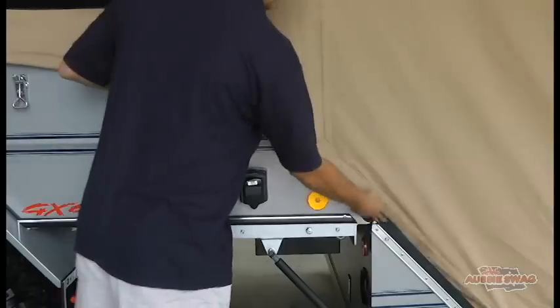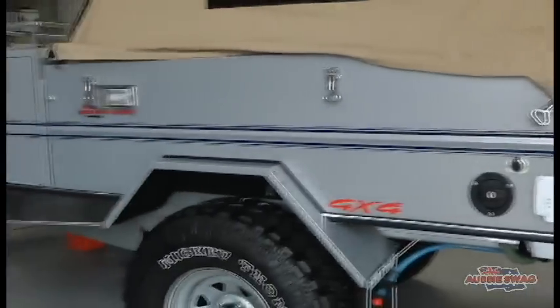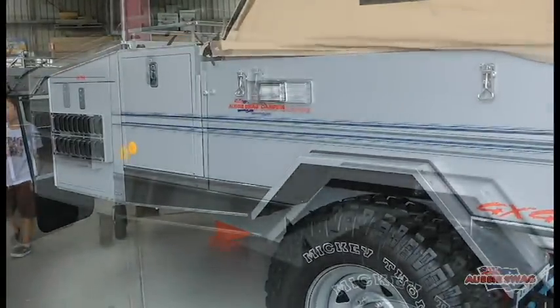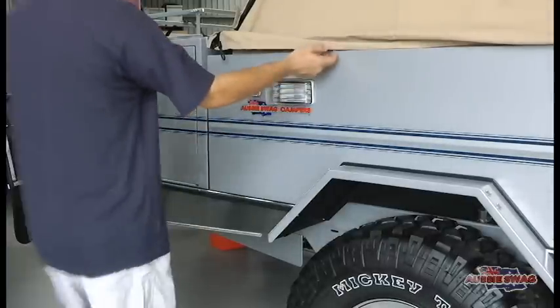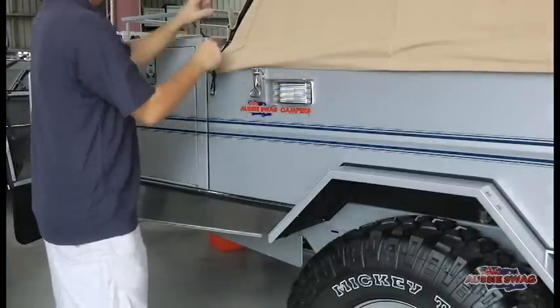You need to pull the canvas out and there are three ute loops to connect — one at the front and one at the back. There are also a couple of press studs if you're in wind or rain.